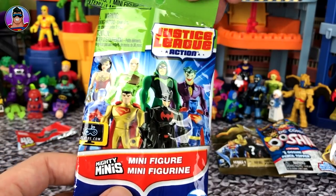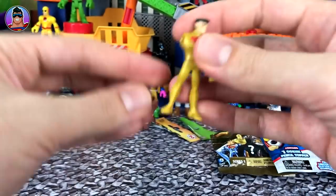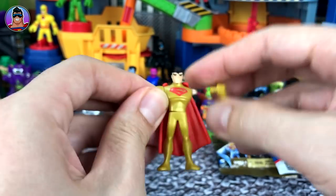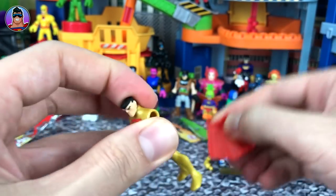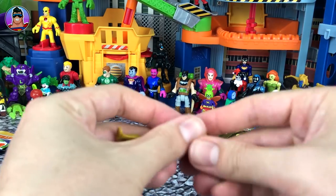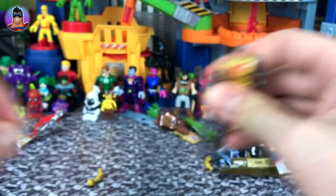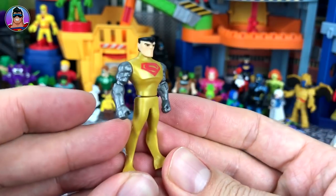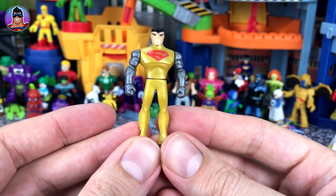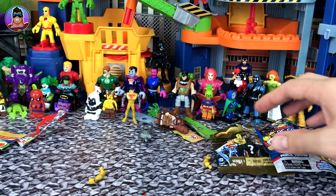Justice League Action Series 2. Who do we have? It looks like it is Gold Superman. There he is, looking really cool — it's kind of weird how he has no mouth. Just for fun, let's take off his arms and his cape to show what you can do with Mighty Minis. You can give him Cyborg's arms — so there you go, the cool Cyborg-arm Superman. He looks like that Russian Superman from a few Justice League Action episodes where Superman is like a bad Russian guy.